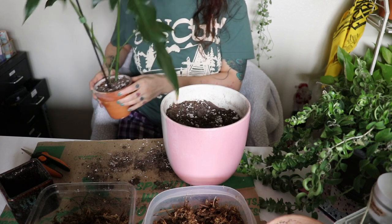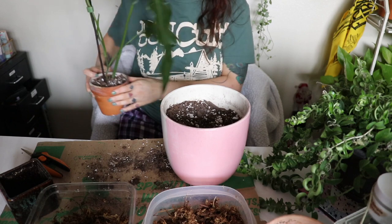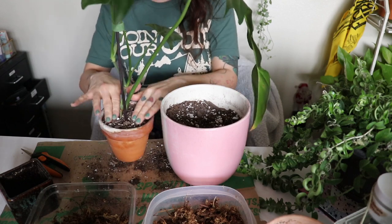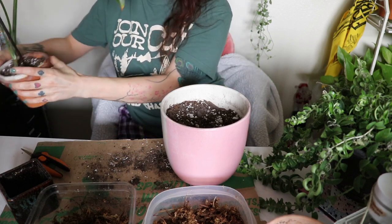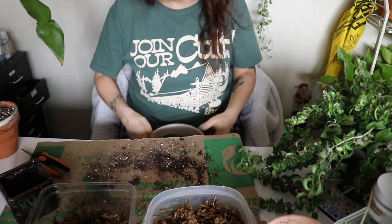That looks so much better — so much better. I'll show the plants in a better way when I'm completely done. It does need water so I'm going to take it to get some water. That was the easy one — that was the easy one.